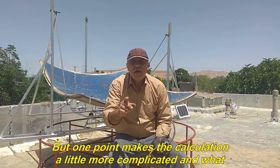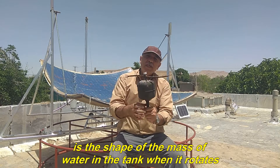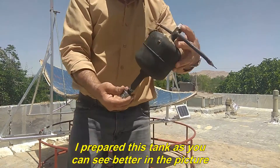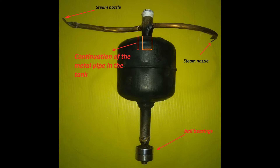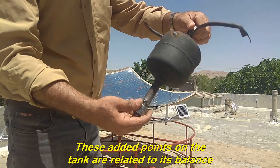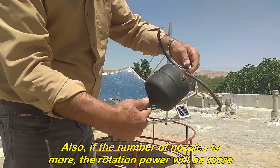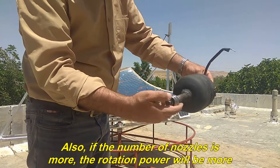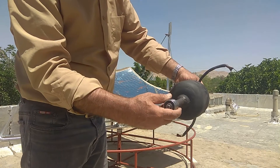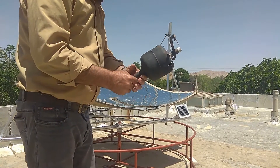One point makes the calculation a little more complicated: what is the shape of the mass of water in the tank when it rotates. These added points on the tank are related to its balance. Also, if the number of nozzles is more, the rotation power will be more. This sample has four nozzles. It also has two bearings which are placed in the base.